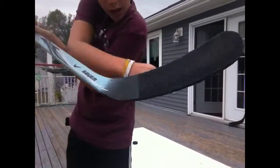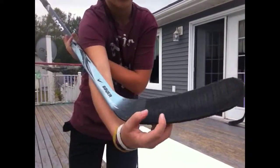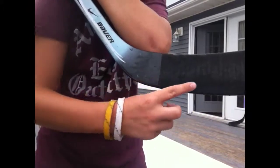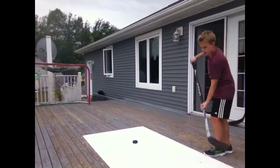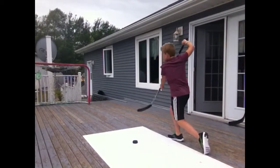You kind of want to hit the puck right there with your blade — I like to hit it right there. You want to step, swing, and follow through.